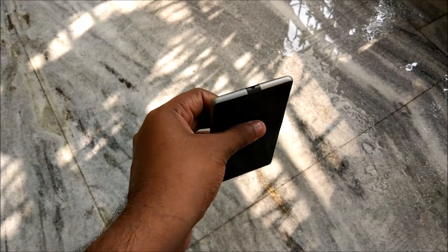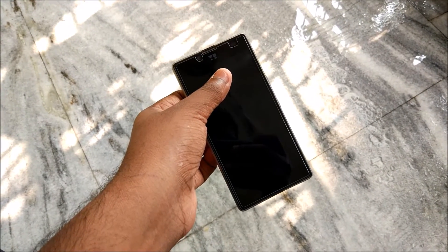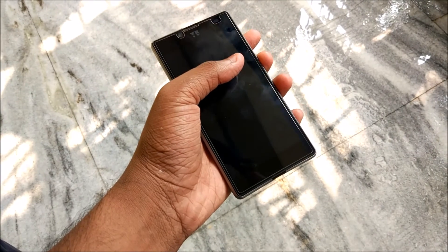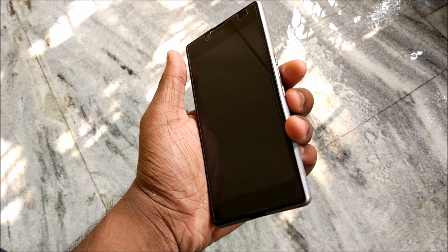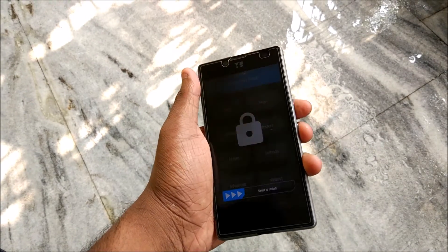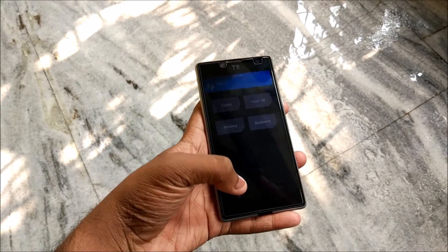You need to ensure that you have root access on your device and a custom recovery like TWRP or CWM installed. After that, put your phone into custom recovery by pressing the power button and the volume down button together - long press them and you shall boot into TWRP recovery. I have already done that as you can see.